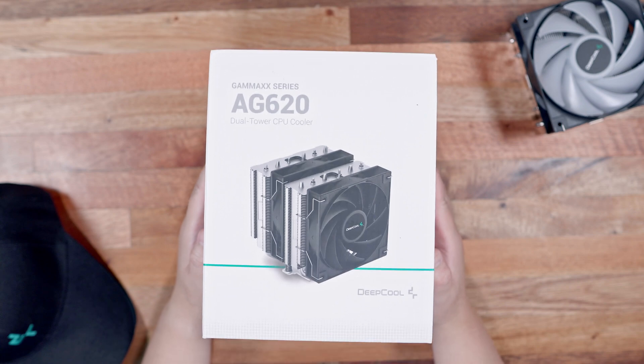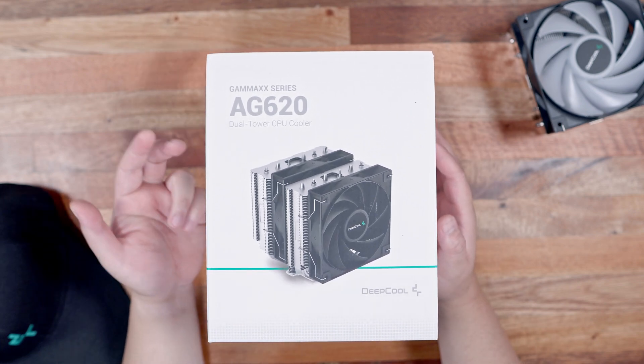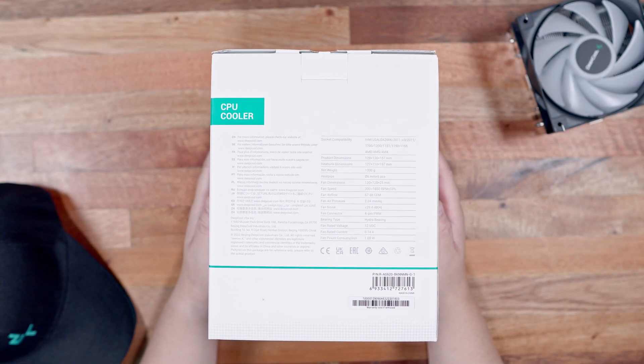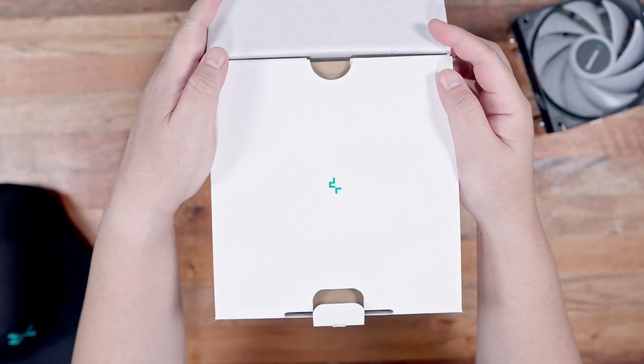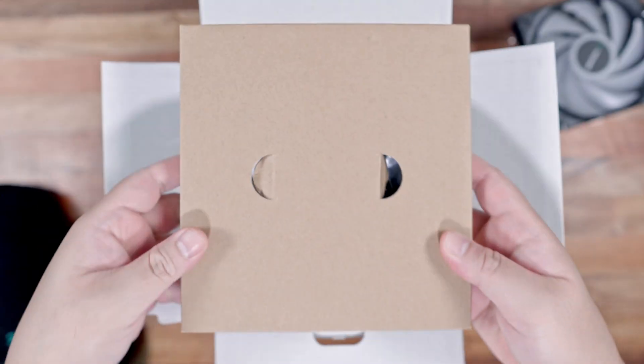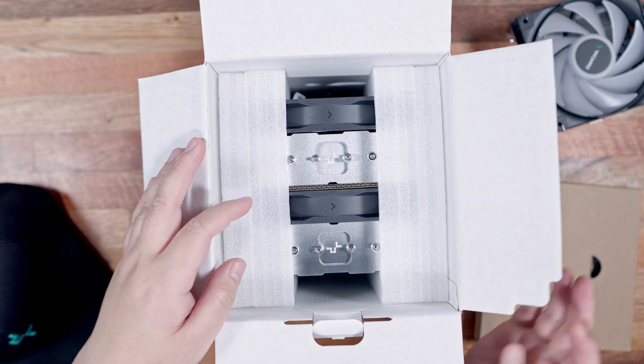Next, we have the packaging for the new Deepcool AG620 dual-tower CPU cooler. In front we have an image preview, and at the back we have the specifications. Inside the box, the first thing you'll notice is the accessory box, followed by the Deepcool AG620 itself, also nicely protected by a couple of styrofoams.